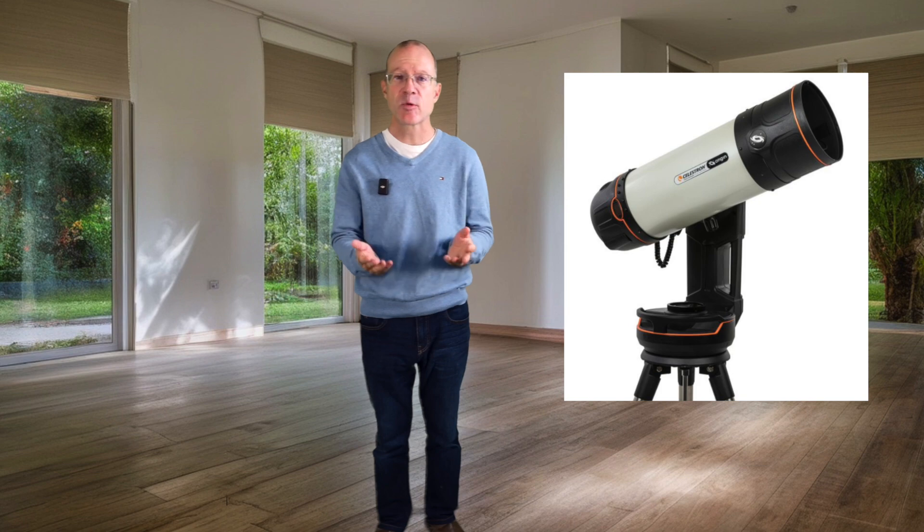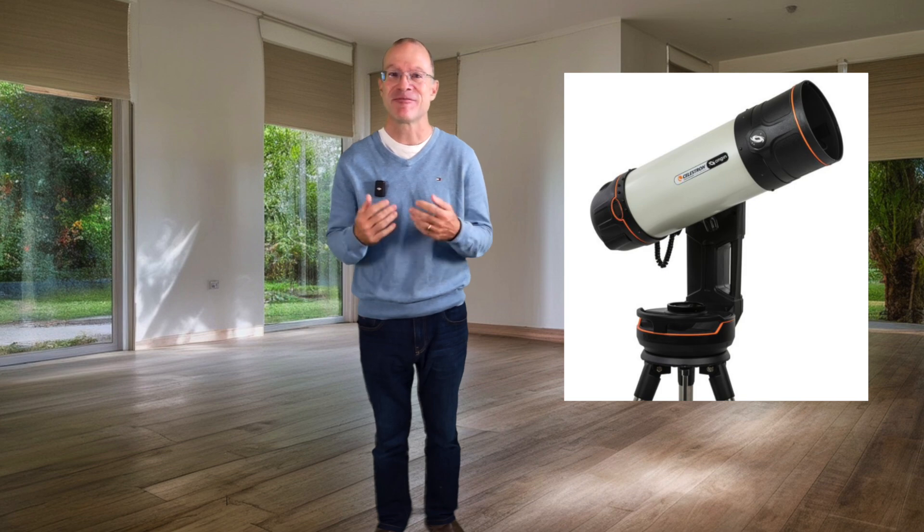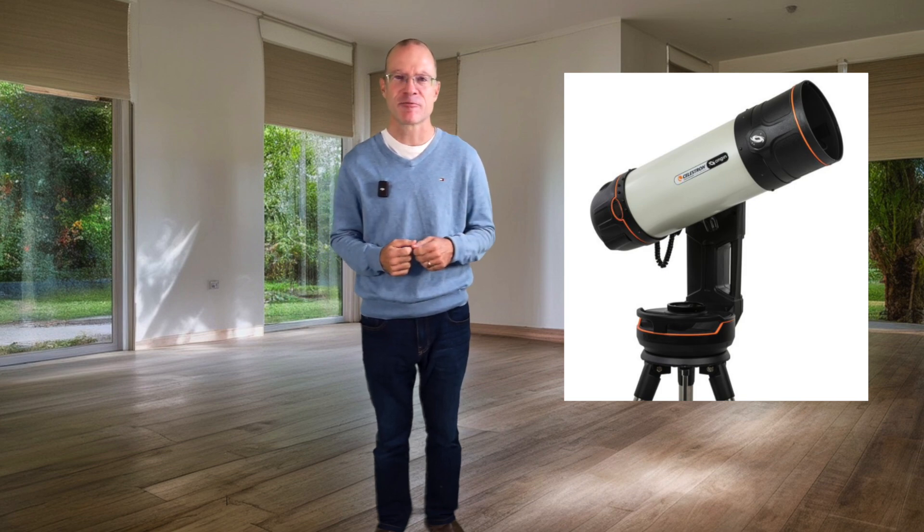Until now there was only one company brave enough to bring a proposal to fill exactly this gap, and that was Celestron with its Origin. Now between you and me, when did you last hear about the Celestron Origin? Did you ever see it in the wild? Recently someone posted a review, but I think we can all agree it's not a big success. So let's use the three points we identified with the SeeStar and the Dwarf and apply them to the Celestron Origin.